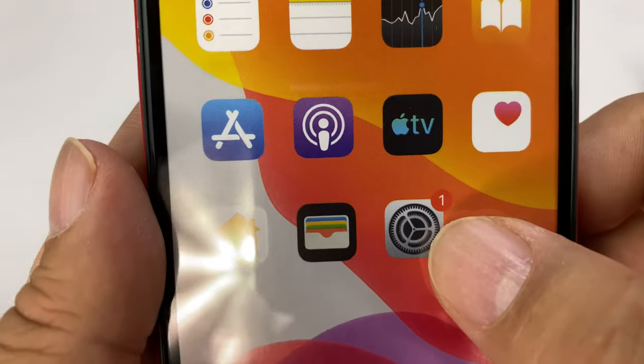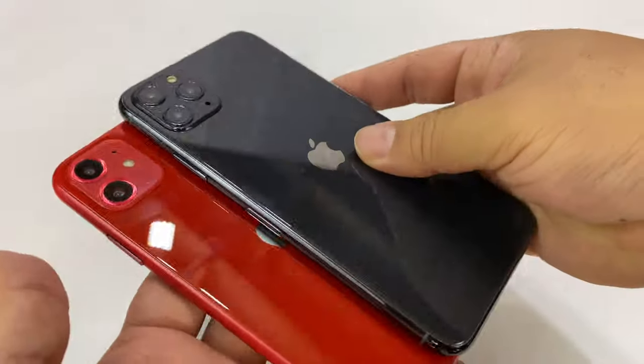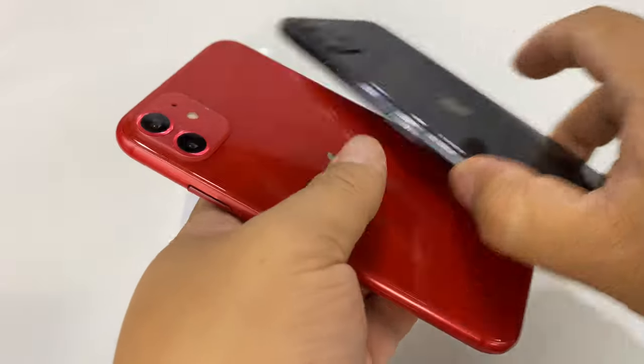And then we have a simulated screen — oh, a software update — which is just paper printed behind this clear plastic, I assume. So this is the 11 and you can see I think it's like a 6.5 inch and a 6.2. I think that's how they classify them.